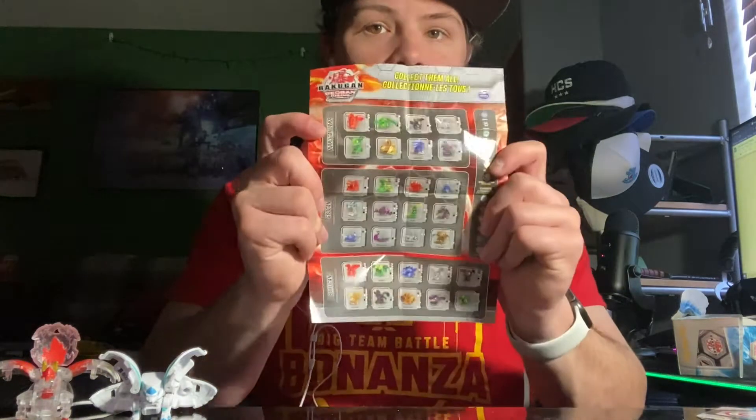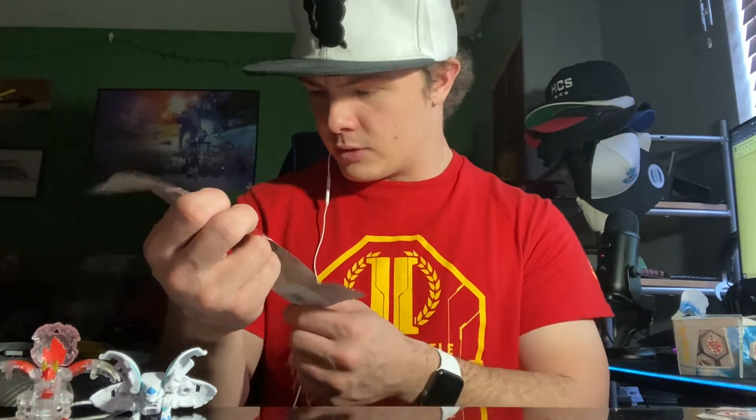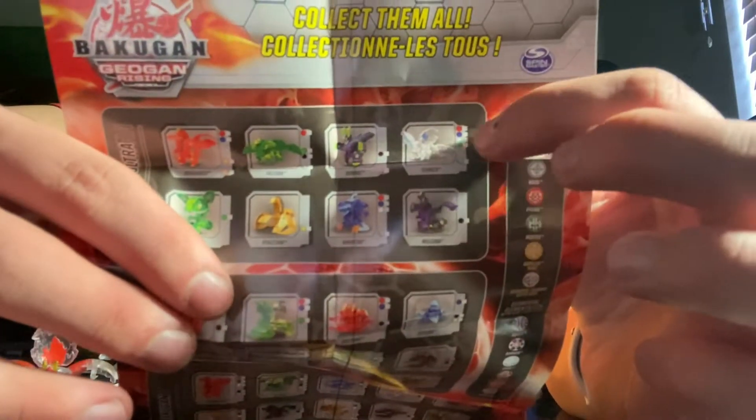Here is your set list — all of the Bakugan and such that are in it, and the factions that they can come in. I think this is when they introduced Elementals. What I like about this is that it shows you what attributes they come in. They don't do it on the new ones. And then on the back is the How to Close, which is also something they have discontinued.